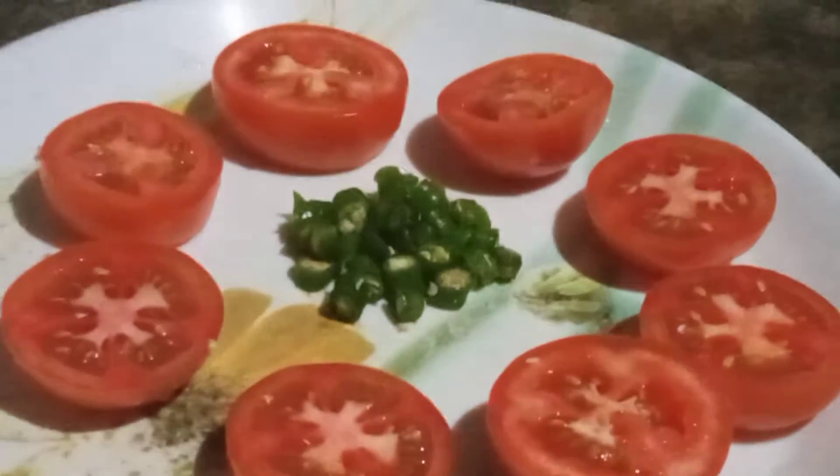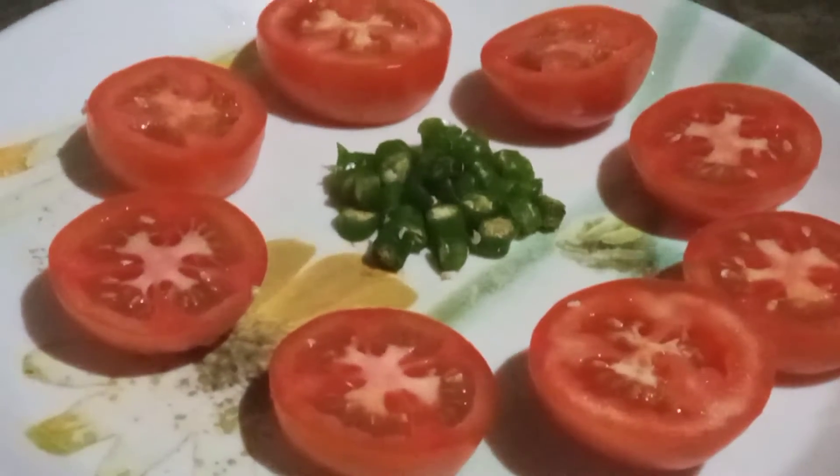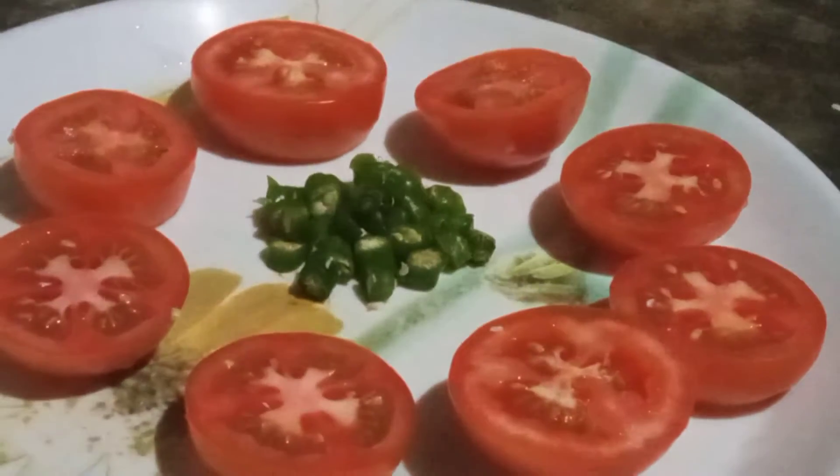Hello friends, welcome back to my channel, Donuo no Kitchen House. Let's get started with a great recipe called tomato chop.